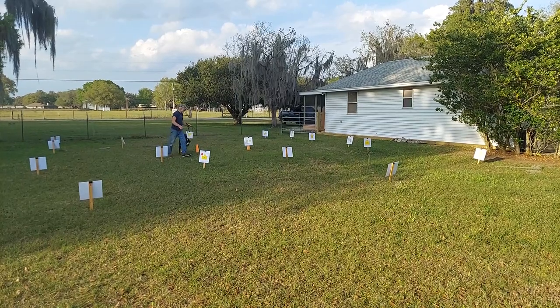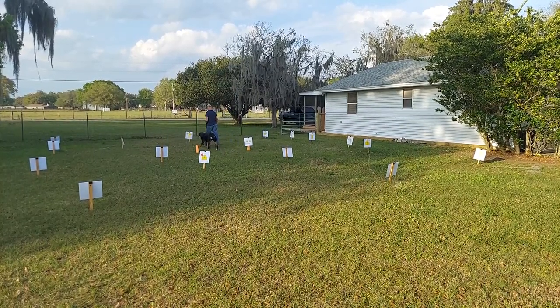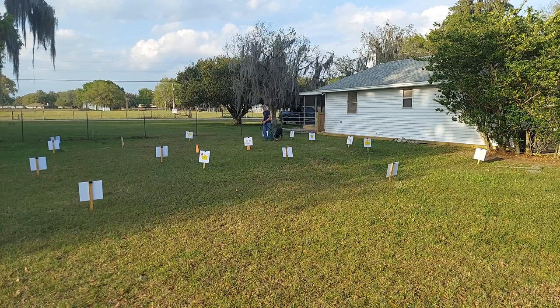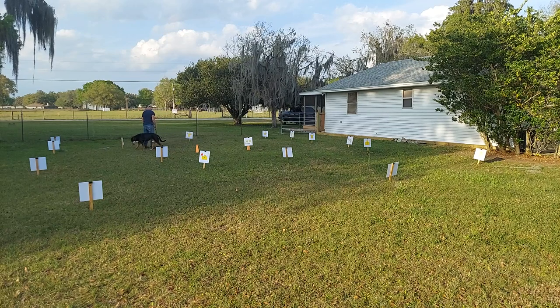Come around this way. Good, very good. Here we go. Good girl. Here we go — oh, good. Are you ready for one more? Let's go do one more. Give me a big loop right, all the way around! All the way around! Nice and nice. Okay.